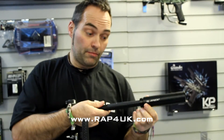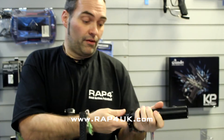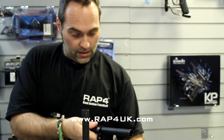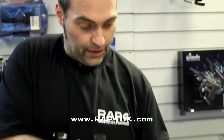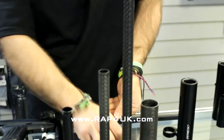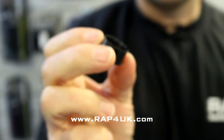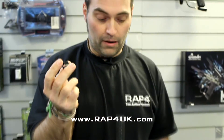Now if somebody has a stiffy barrel and wants the option of having an Apex, there's a slight catch. What you'll need is a Deadly Wind Null Barrel. With the Deadly Wind Null Barrel you'll need this Null Barrel Apex Adapter, but this will also fit the stiffy barrels.